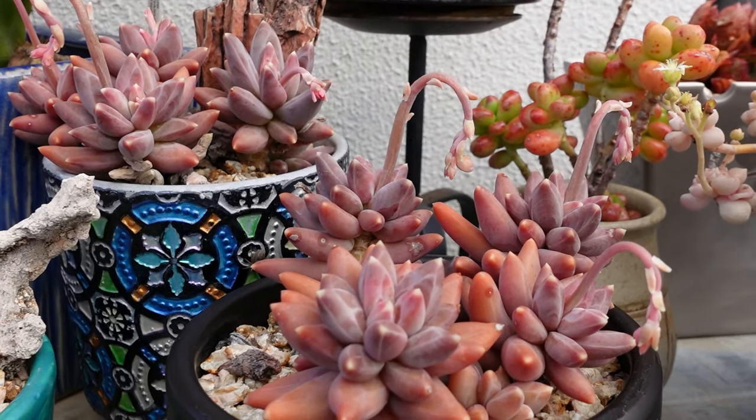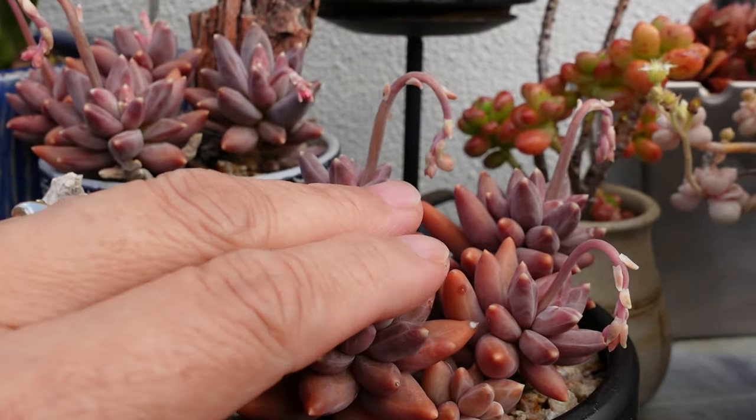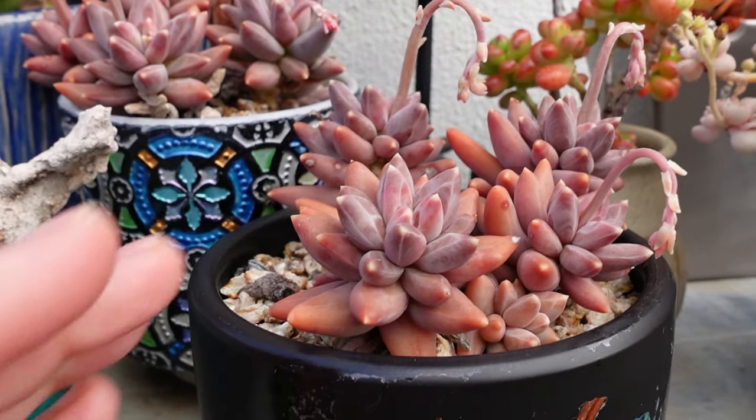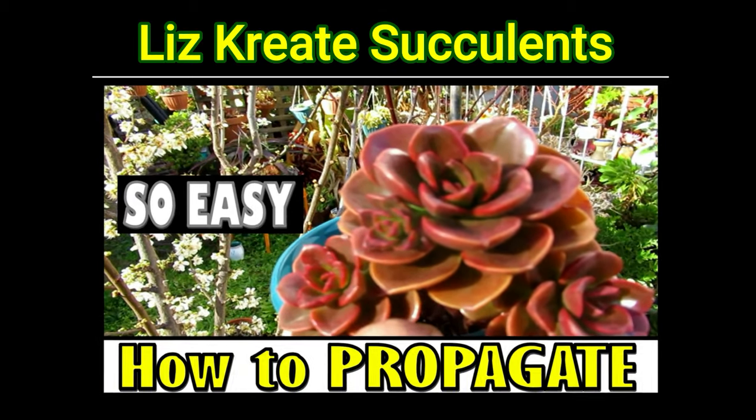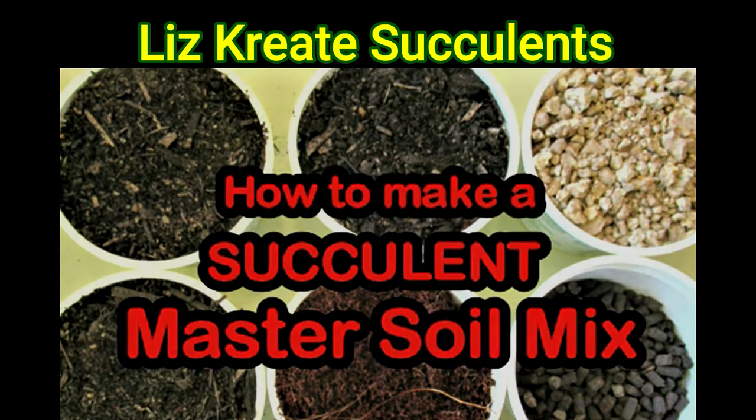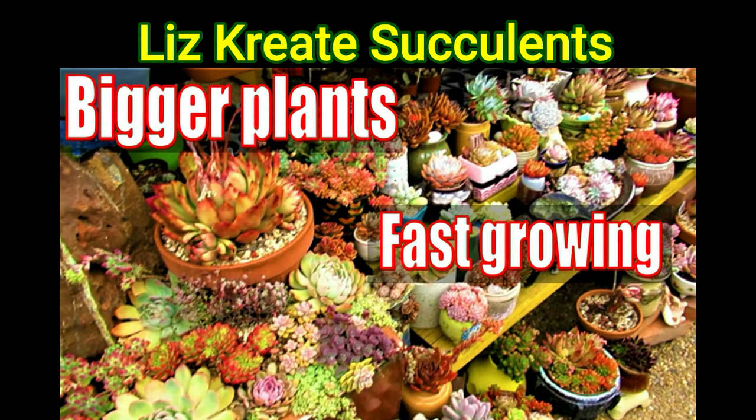They have beautiful compact form and are so hard they just feel like little stones. Hello there, my name is Liz, a self-confessed succulent addict. Welcome to my channel, Growing Succulents.